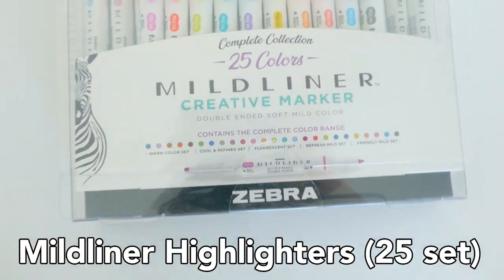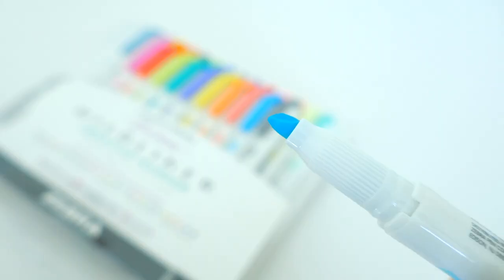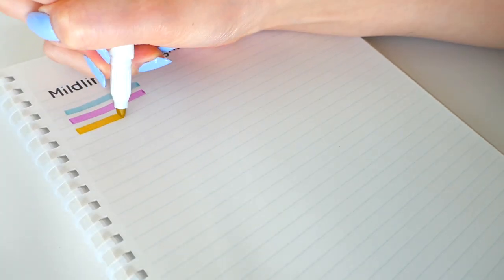First we have the Mildliner Highlighters, which come with 25 different colors to choose from across all five different color sets. The chisel tip is perfect for highlighting and the pointed tip is great for underlining or circling anything.